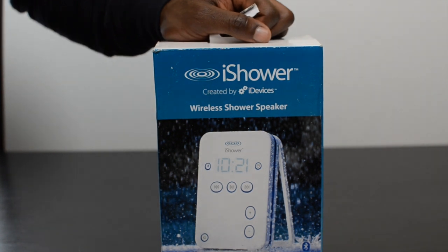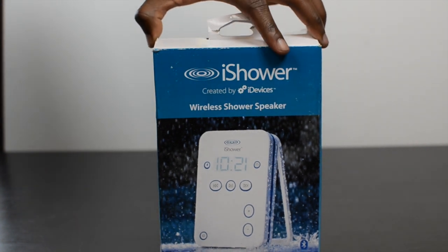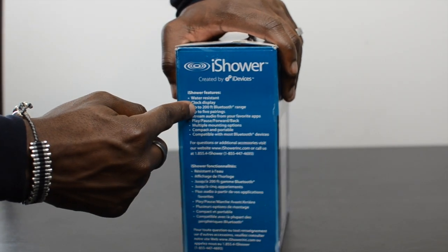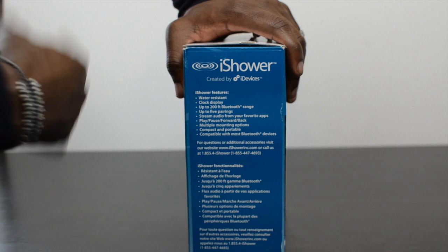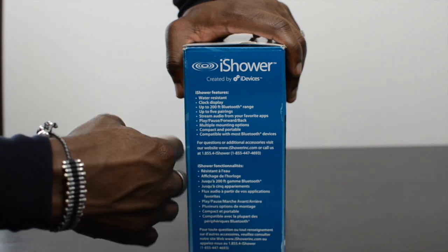I'll leave all relevant links in the description area. On the side of the box it shows water resistant, a clock display, and up to 200 feet Bluetooth range, so you can put your iPhone in your room and listen to music next door in the shower, for example if you're in a suite — that kind of thing.